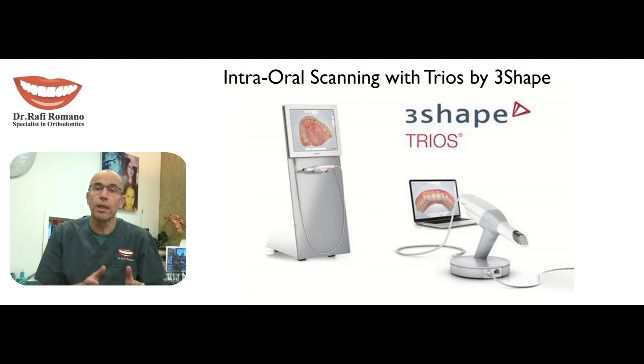We still of course take the normal traditional records which are the photos, the X-rays, CBC if needed, and plaster models. But nowadays the plaster models are almost completely replaced by the digital impression and the digital intraoral camera that we have in our office.